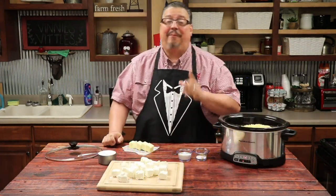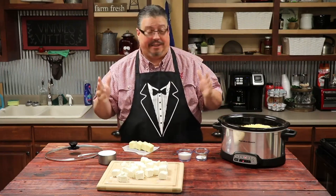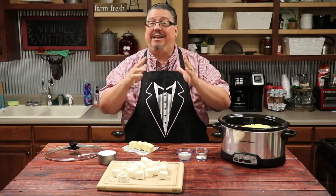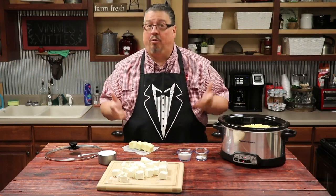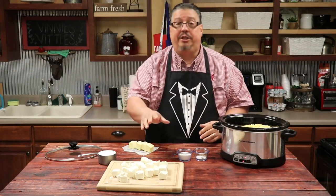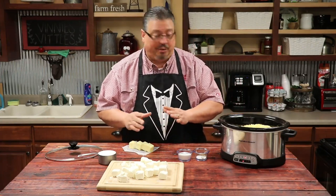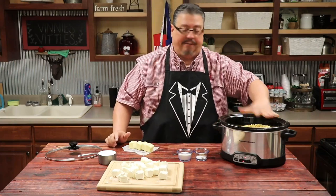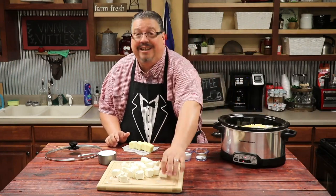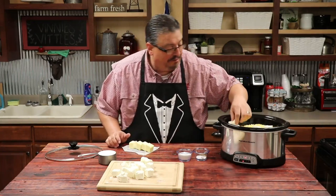We started out by adding five bags of corn, which equals about four pounds. You can use just any kind of whole kernel corn, or sweet corn if you can find it — it makes it even better. We took the cream cheese, cut it into one inch squares, and cut the butter into one inch squares, and we're just going to place it in the crock pot on top of the corn. And my hands are clean — I did wash them, and I'll wash them again here in just a minute.